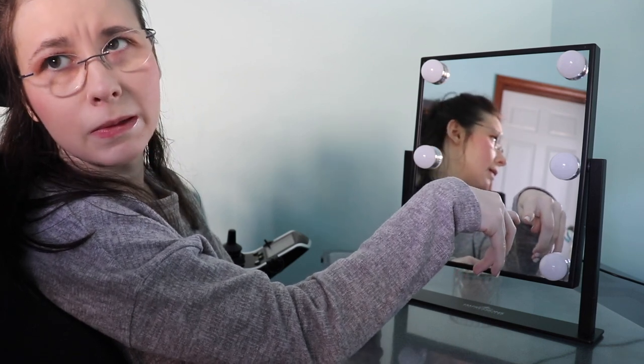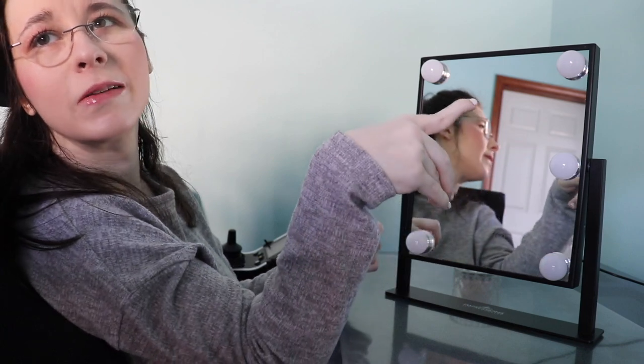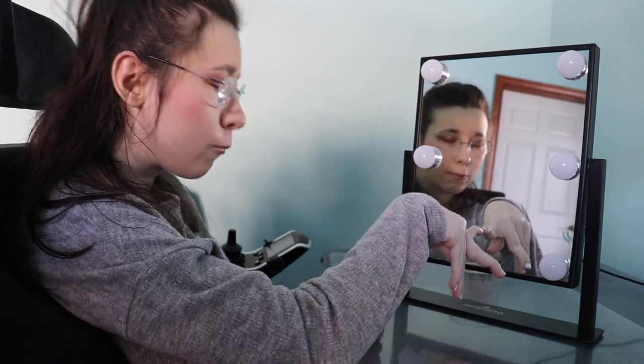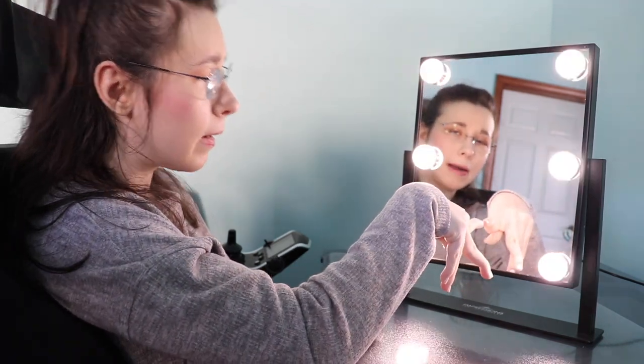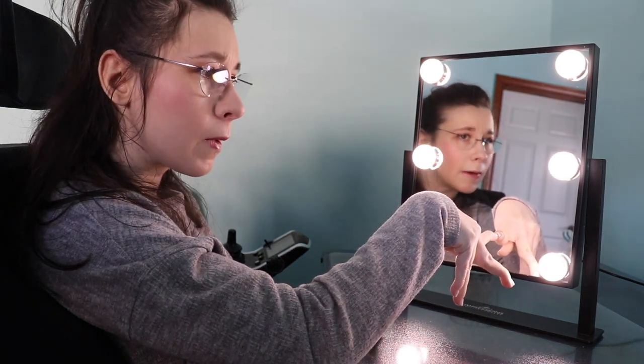I think my mom got this from TJ Maxx — don't quote me on it, I will try to find it — or maybe Marshalls, I can't remember. But this is the on/off button, and then there's the brightness control.